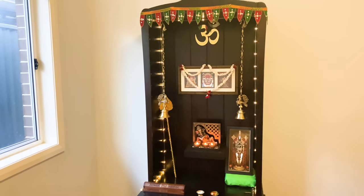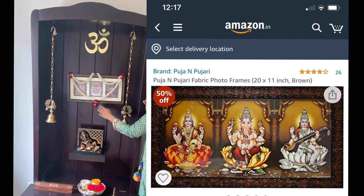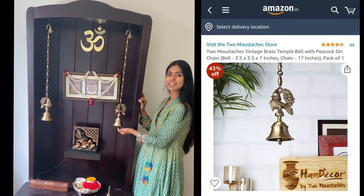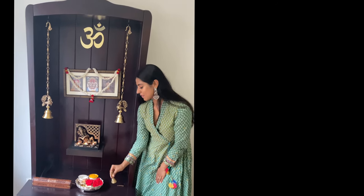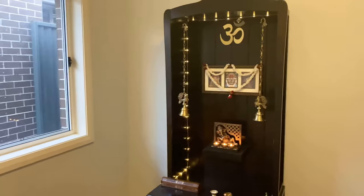Although I plan to add decor and color on a festival day, I plan on keeping it minimal and simple on a regular basis. Finally, I have an Om decal from Amazon, a frame, a terracotta Ganesha with tea light candles, and a beautiful brass bell to keep my son interested in the puja. This incense box avoids the mess and looks super pretty on your mandir.